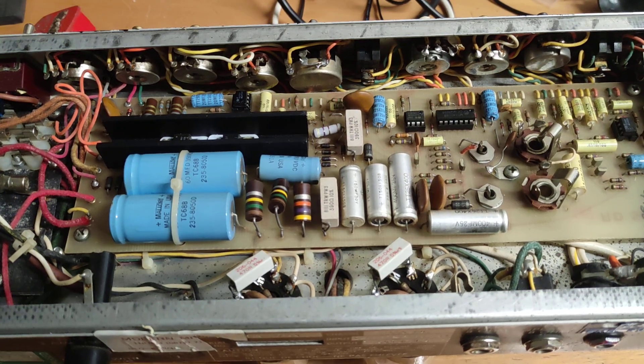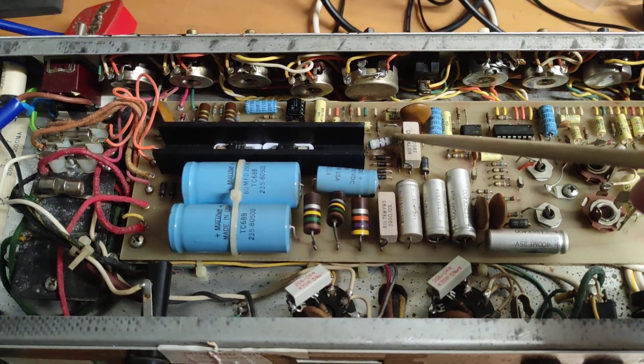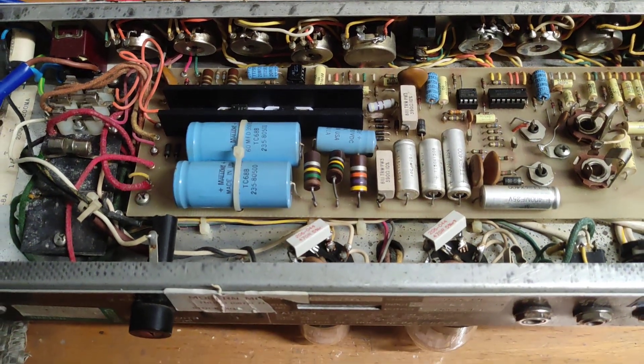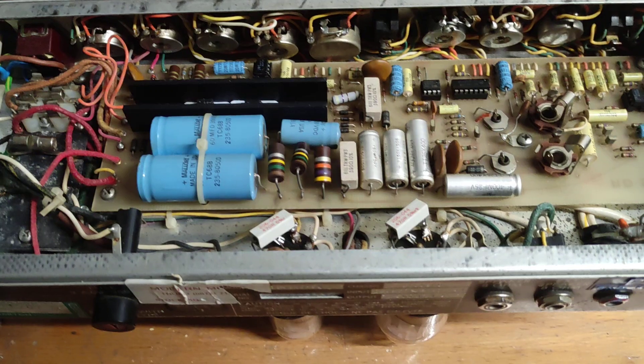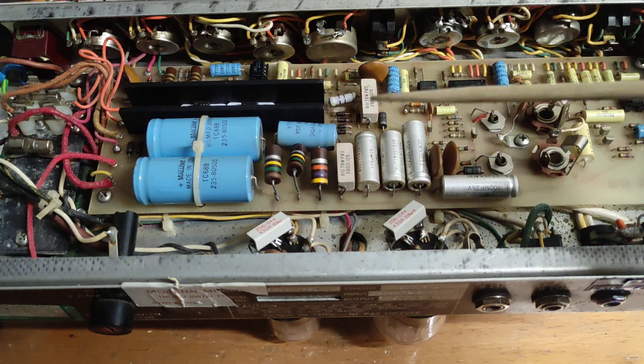Replacing that resistor actually eliminated some of the hum. When I first got this amp, I noticed that one of the tubes was red-plating quite badly, and I couldn't quite work out whether the tube had died and taken out the component, or vice versa.